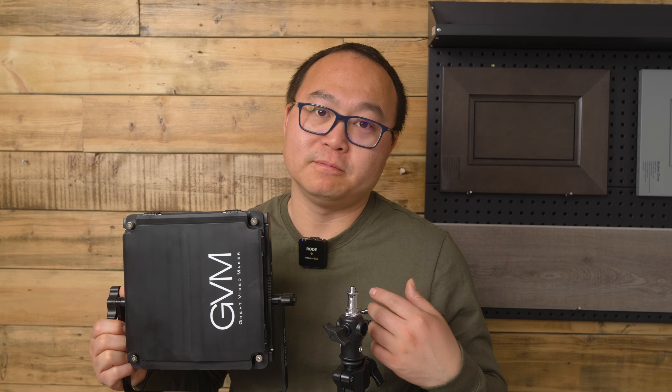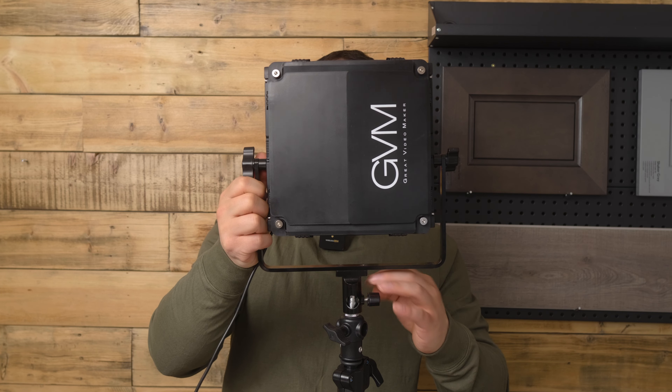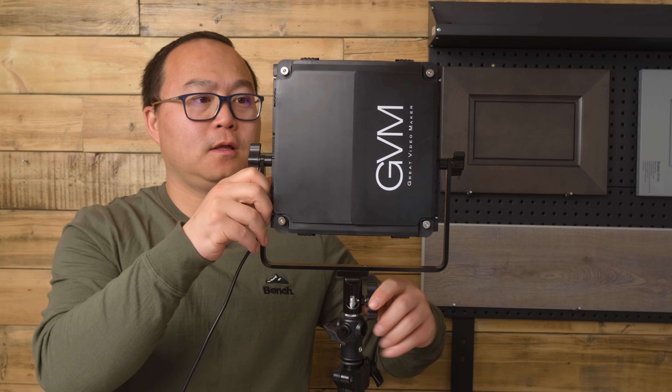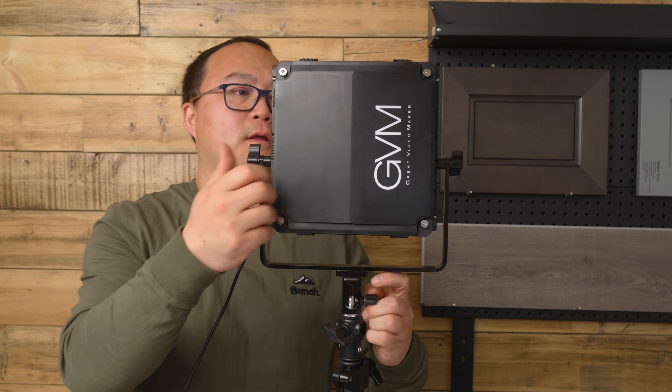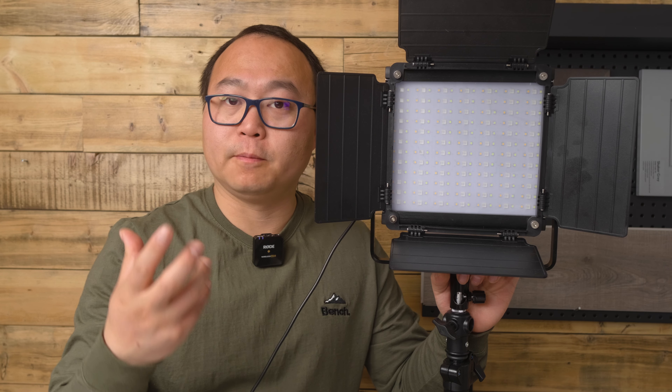Hi, in this video I'm going to give you a quick demo of the GVM800D lights. Now I'm using the power cable, and later on I will show you how the battery works.